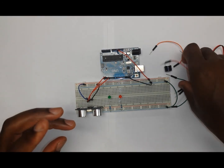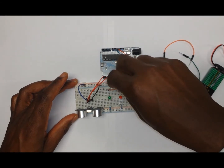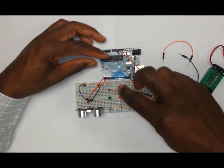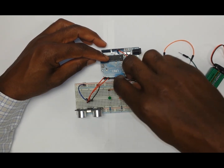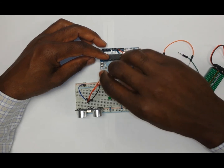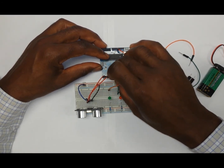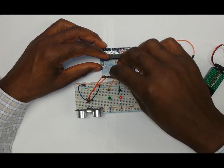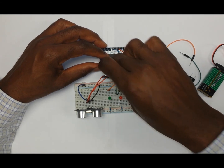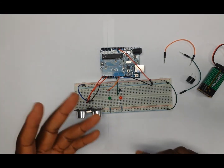Two wires will connect both LEDs to the Arduino. The first wire goes to pin number 8 on the Arduino, and the second LED connects to pin number 9 on the Arduino. This completes the wiring of the LEDs.